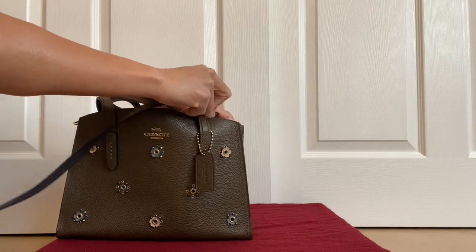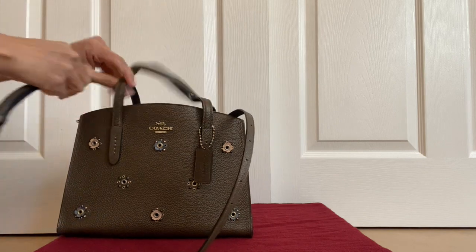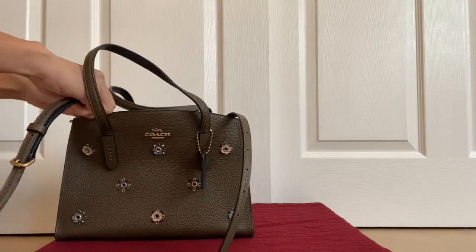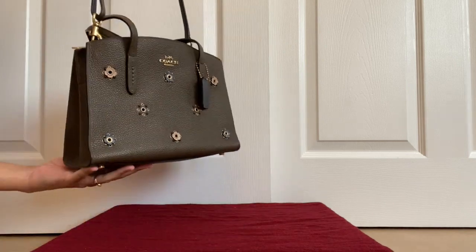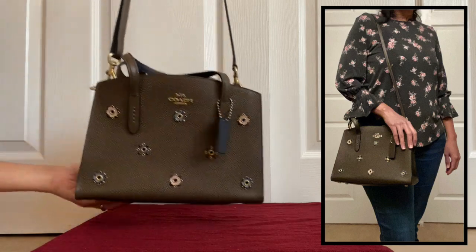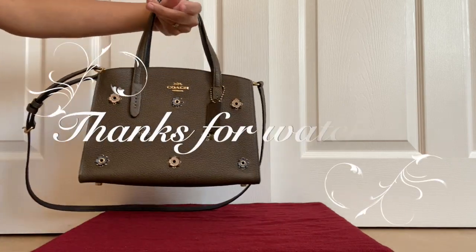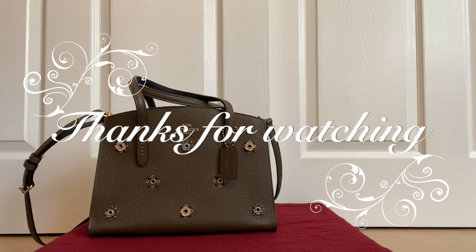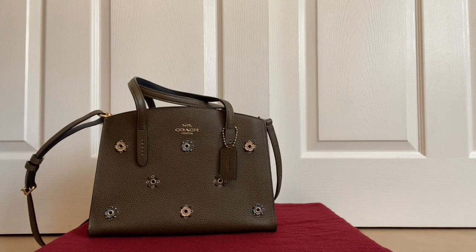I hope you all enjoyed this video. I'm going to be putting more shots throughout — different angles to show you how it looks: holding it directly on your shoulder, putting it crossbody, and carrying it by hand. Please like, comment, and subscribe, and let me know if you like this bag or if you already have it and are enjoying it. I'd love to hear from you. Thanks for watching and happy shopping!